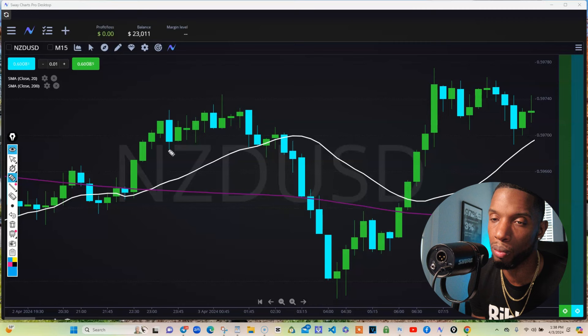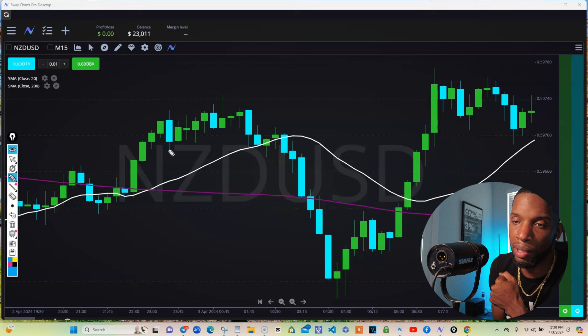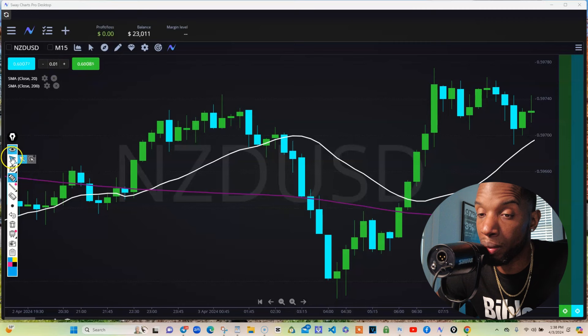I'm telling you, this is powerful stuff, man. I was doing this for years — I was using the 8, the 20, the 50, and the 200. Then I just recently, since I couldn't have my TDI scanner on here, I was like, okay, let me go back to that 20, because I remember that 20 worked, man. Smacking the markets over that peanut, you know what I'm talking about?